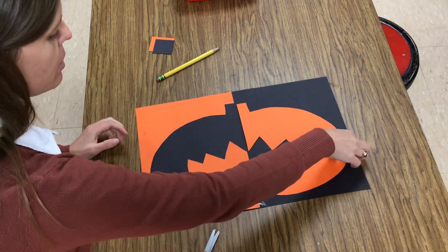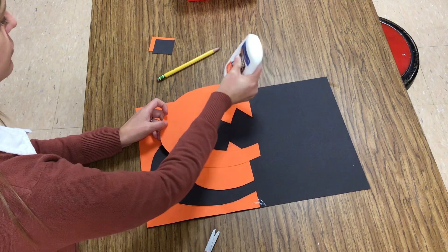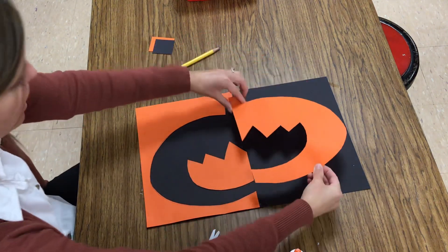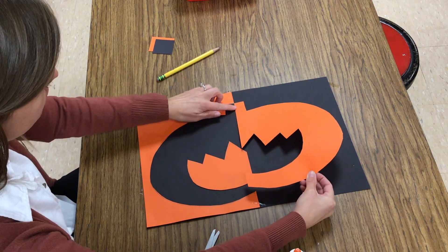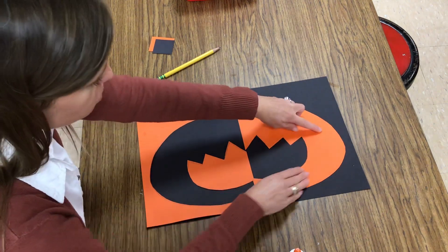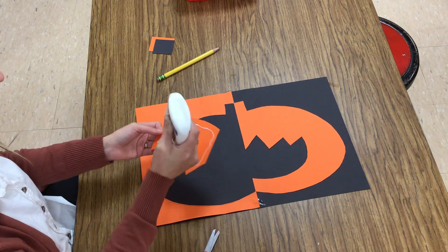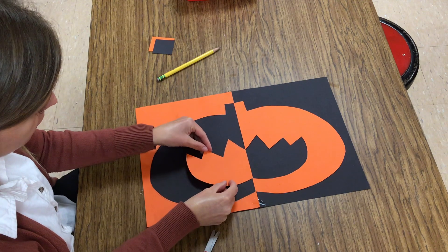Same thing is going to happen to my pumpkin. Turn it over, a few dots of glue around the edge. Carefully turning it so that the corners will just touch — I want just that corner to touch there and just that corner at the bottom to touch there. Hold it down the best you can and count to 10. Last shape to glue is the mouth — tiny dots of glue, line up the corners, and glue it down.